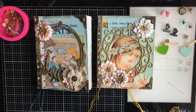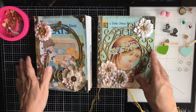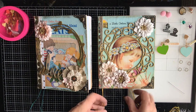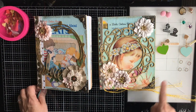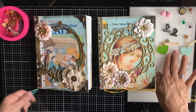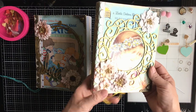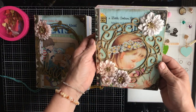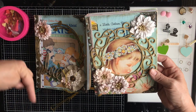Hello everybody, thank you so much for joining me today. My name is Lily and I'm so happy that you are here with me. In today's video we are going to continue working on the Altered Little Golden Book Junk Journals. These are a couple that I have been working on just recently, and this will make a total of six that I've worked on. I'm just loving them — it's something new to me and I can't get enough of it.